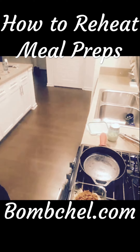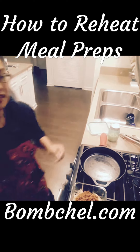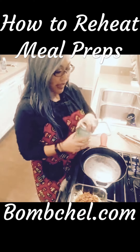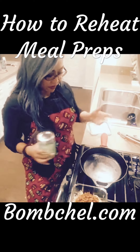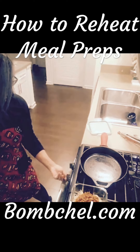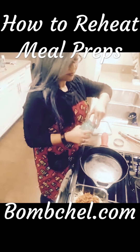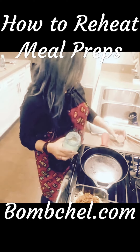I hate microwaving the food because it just makes me feel sad — it's like a TV dinner. So my favorite way to reheat meal prep meals is to throw them in a cast-iron skillet. Take a little bit of ghee, or you can use coconut oil.